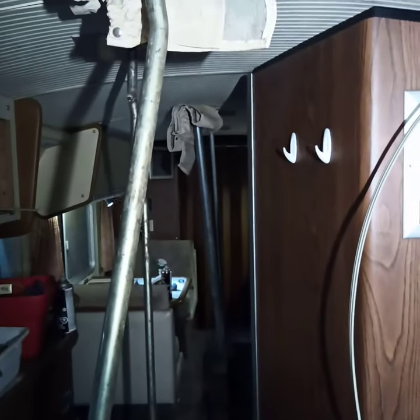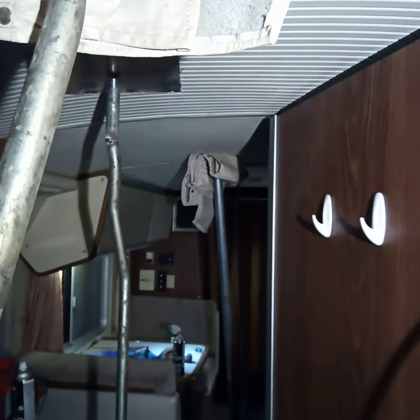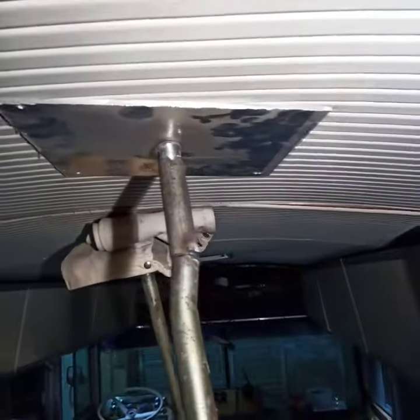Starting to clean things up and getting closer to firing it up again. I'm fixing the ceiling which has sagged ever since we bought this bus. A lot of the support straps that go between the ceiling panels have come apart, so I bought some new ones. First I used some PL industrial adhesive and propped all the sagging panels up, and then I'm replacing them all.